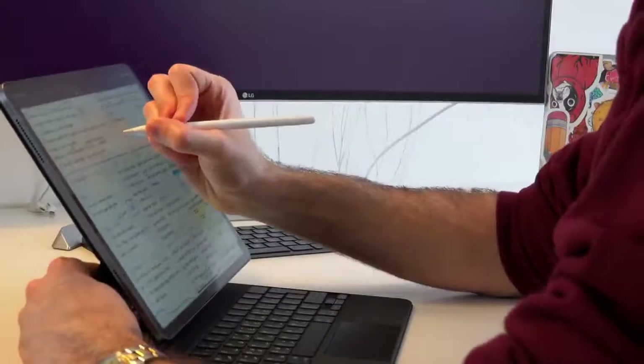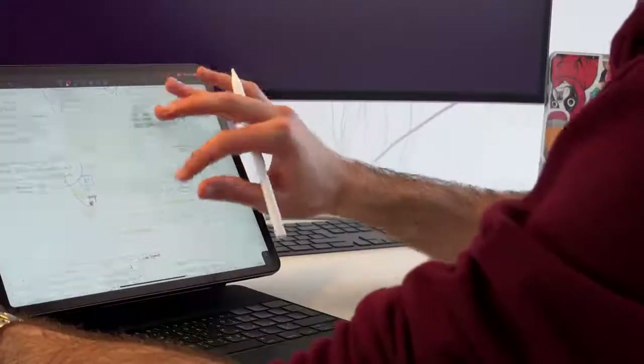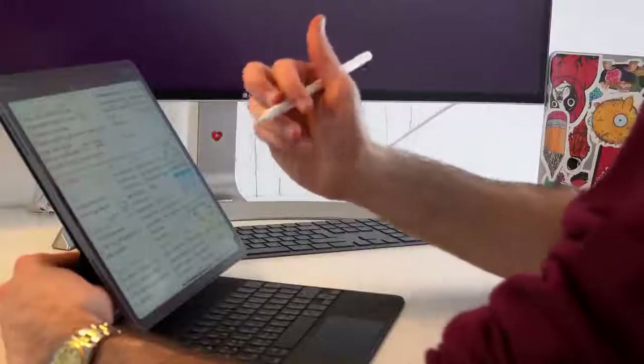Unfortunately, not quite the ideal world I was hoping for where I could type notes on the keyboard and then take out the Apple Pencil and start writing handwritten notes. If you take notes using the Apple Pencil in this position, there's quite a bit of wobble when writing, and I certainly would not be able to write lengthy, complicated notes while using the iPad in this position.